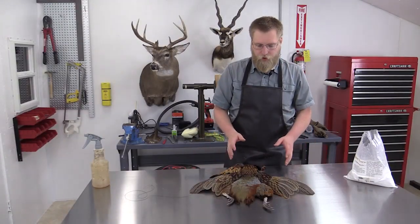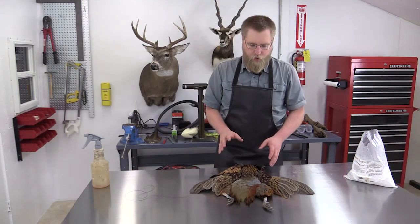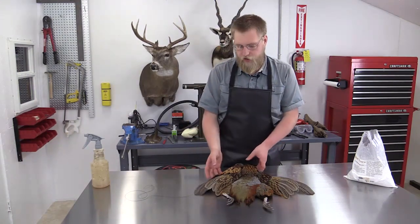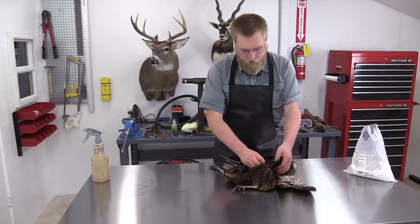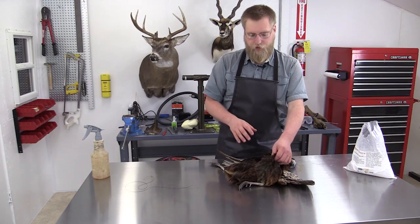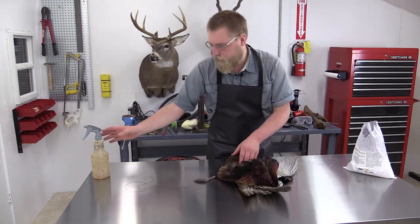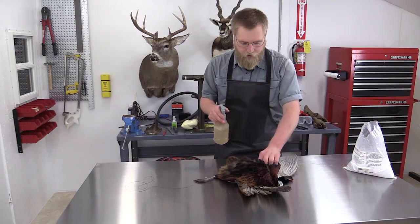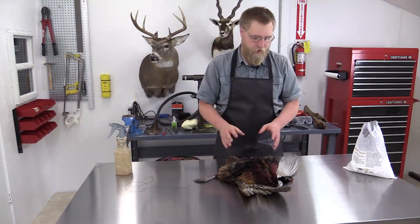As you can see, we have the bird all dried and ready to mount. One thing I want to quickly point out — you only want to dry the feathered side of the skin. You don't want to be drying the inside, as that's going to make it hard to manipulate the skin when you're mounting the bird. If the skin does dry out too much, you can use your water bottle to lightly moisten the inside of the skin, and that'll rehydrate it and make it much easier to mount.